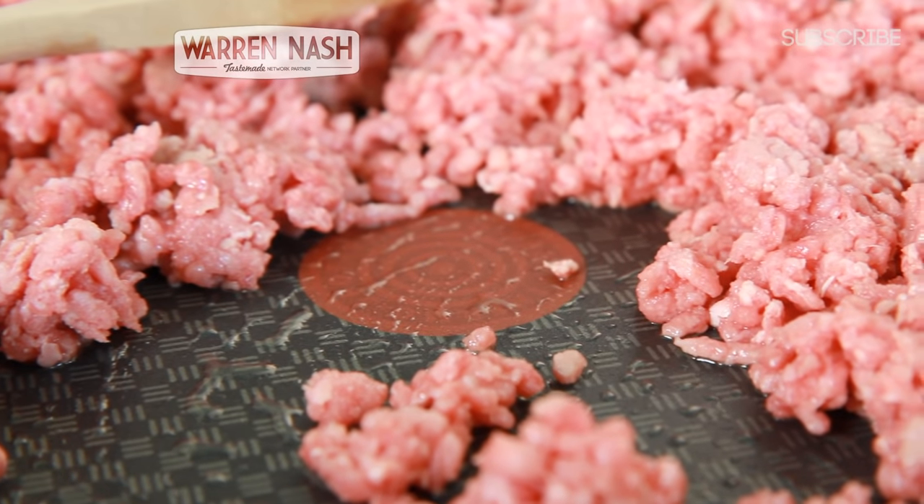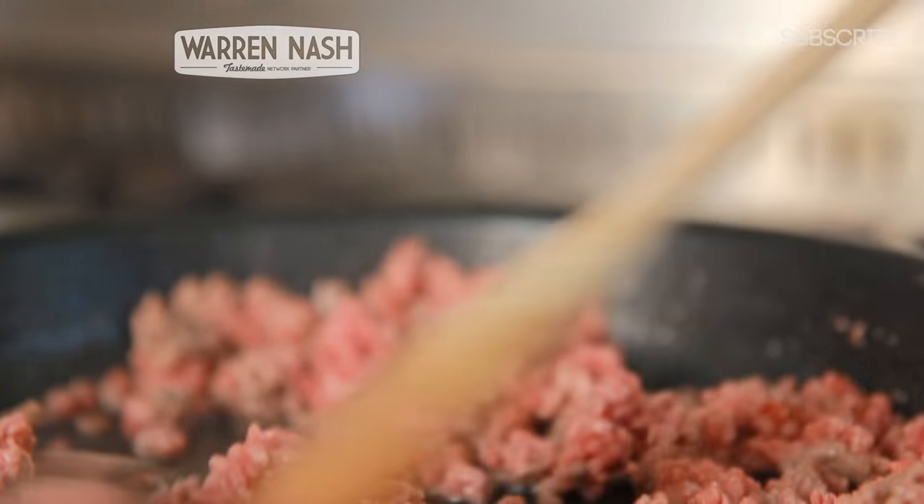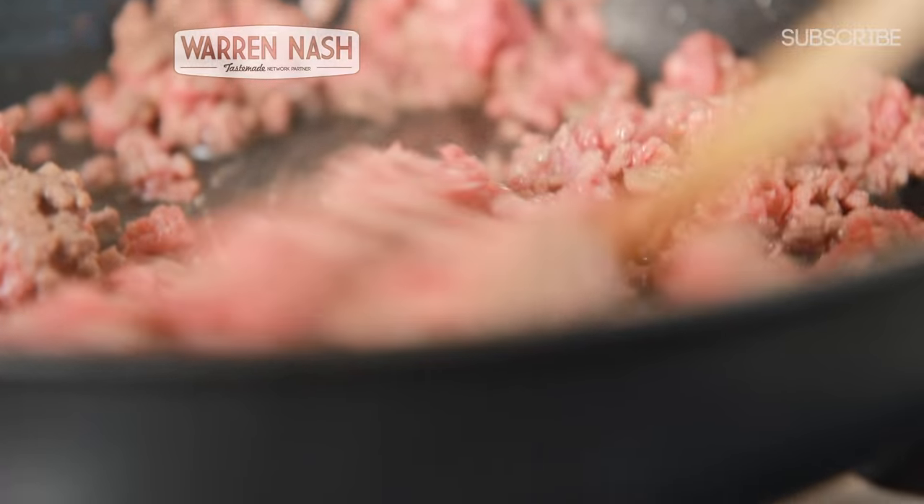The idea is that we want to leave the meat to sweat in order for the juices to run out. It's for this reason that the heat can't be too high, otherwise the meat will seal and the fat will stay in.